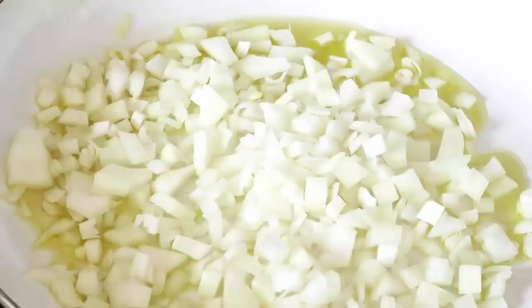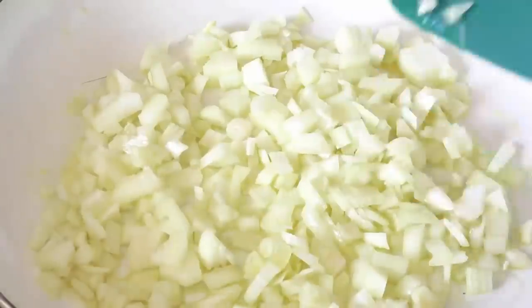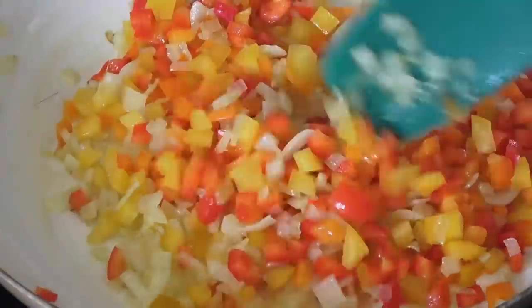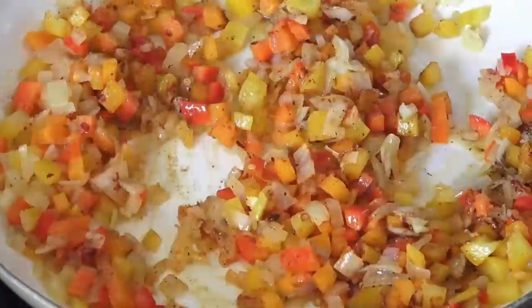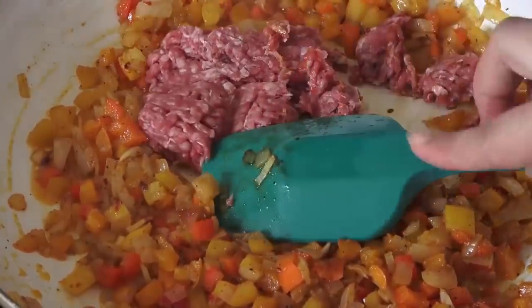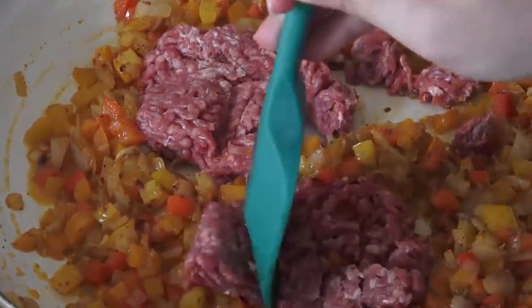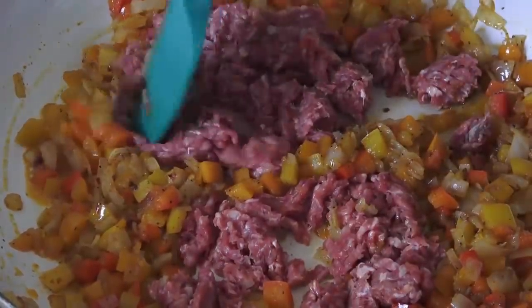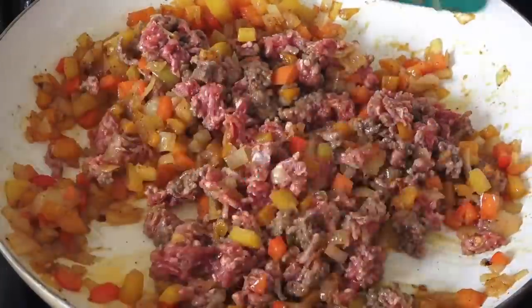I'm going to add some water, and I will mix it with the water. Then I add some water, I will add some water in the water, and I will add some water. And then add the.